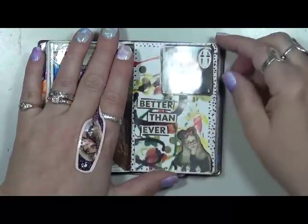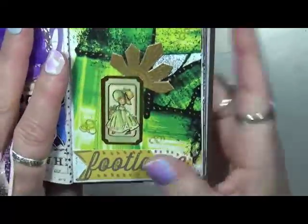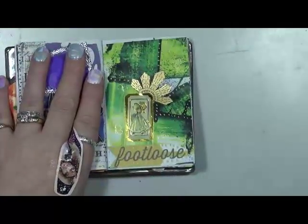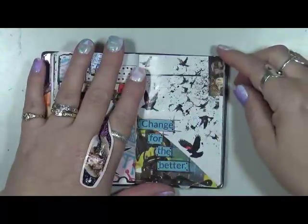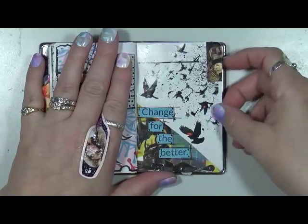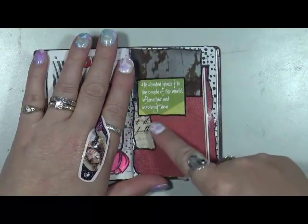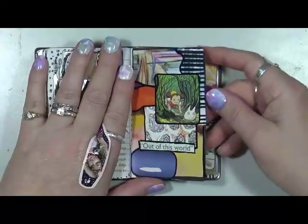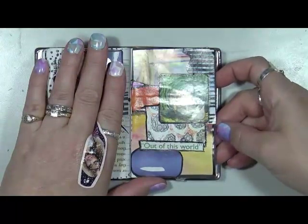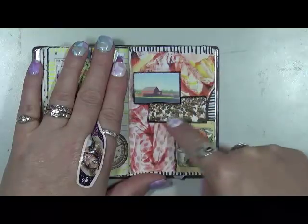Better than ever. I think that's actually a page I missed, but that's okay. It's all good. Better than ever. Footloose, footloose. Like these little stamps — little girl on it. My light is shining funny on there. 'Change for the better.' Just is. 'He devoted himself to the people of the world, influencing and inspiring them.' I don't know who he is, but he did. Out of this world. That one has no words — just a very serene farm, barn, and then all these people.